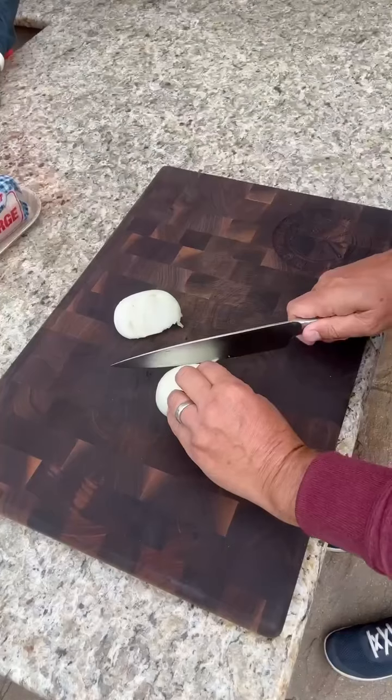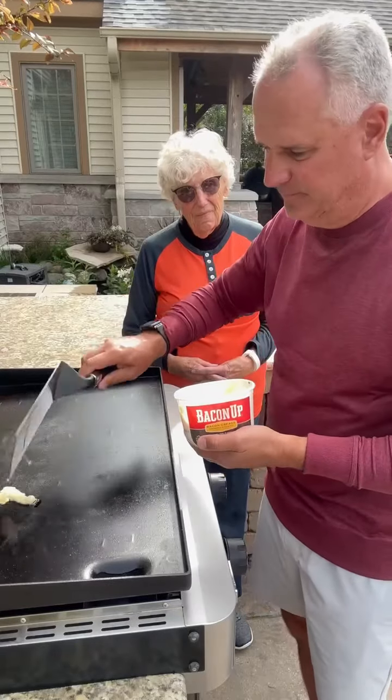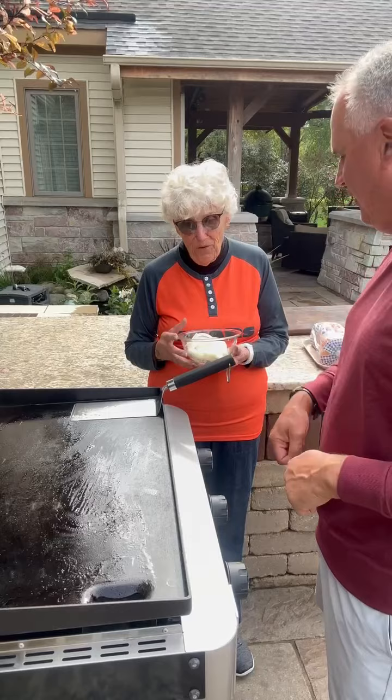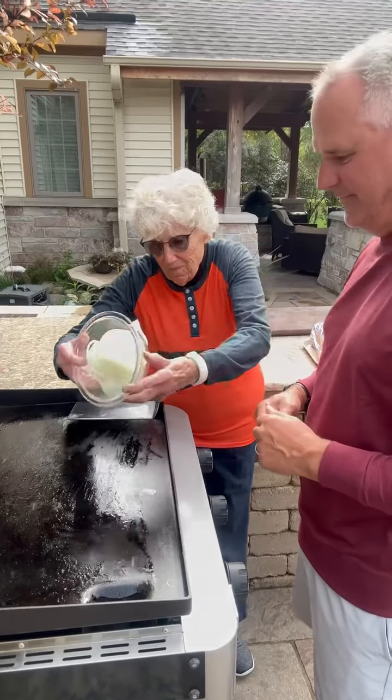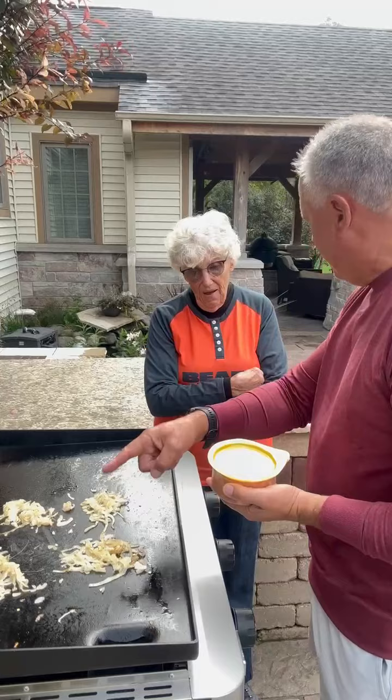Slice an onion really thin. Making up the griddle — first thing we do, we dump the onions down the grill. We got the onion separated, and we're going to put the bologna right on the onion.